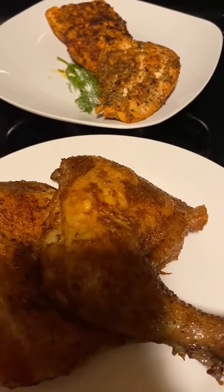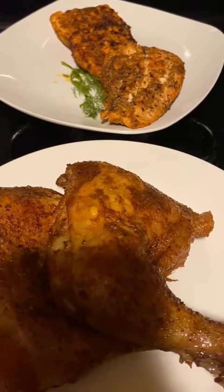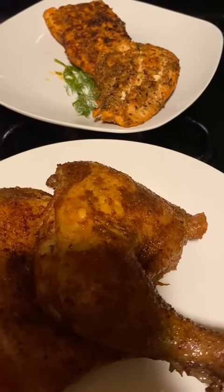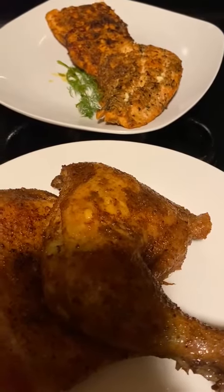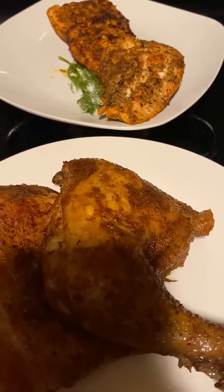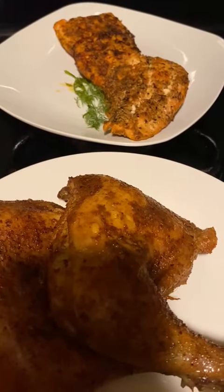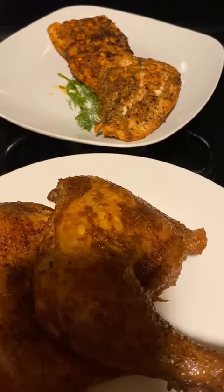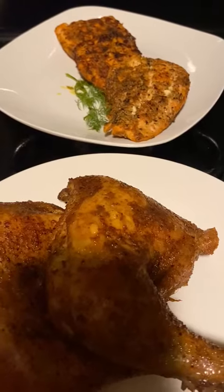So I'm going to go ahead and get these ready. If you want to purchase them, the blackened salmon seasoning or the rotisserie seasoning — or rub, whichever you choose to call them — they will be available tomorrow. They look good and taste good. If you don't believe me, just buy it and try it yourself and let me know.